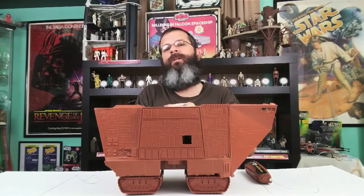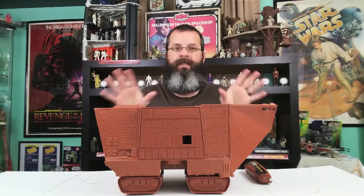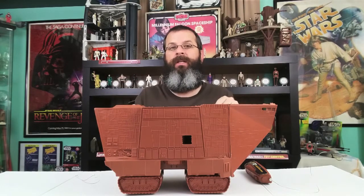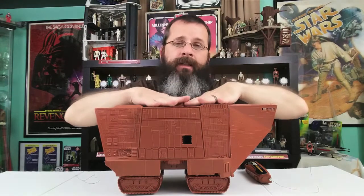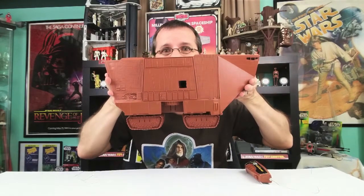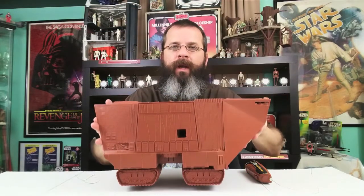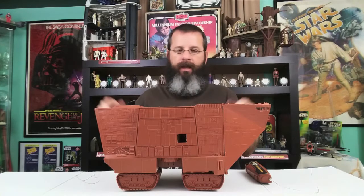The seller on eBay listed it as not working because he didn't want to bother testing it, but it actually works. I put batteries in it and it works. It's so gorgeous. It's huge — it's massive. It is an amazing toy. It is an amazing collectible piece. I'm loving it.